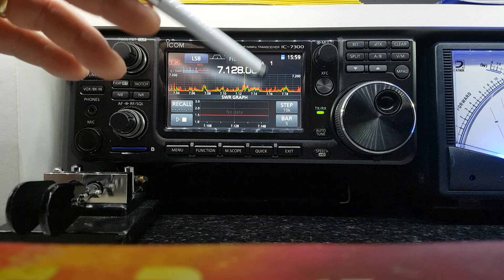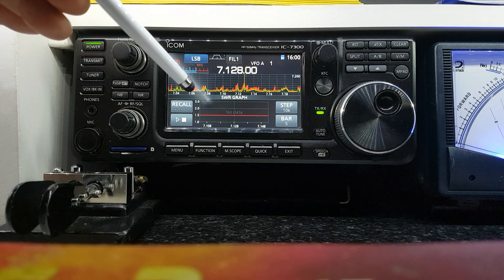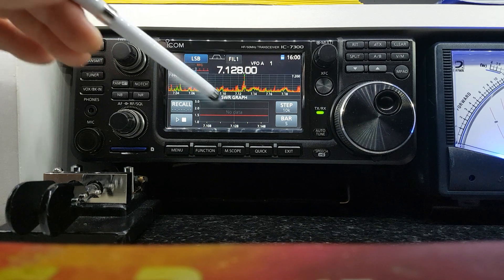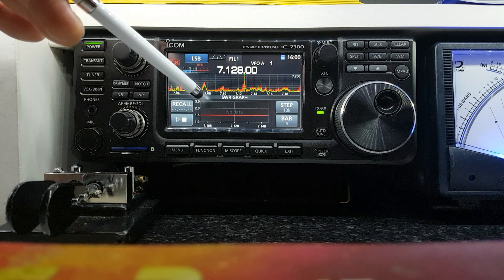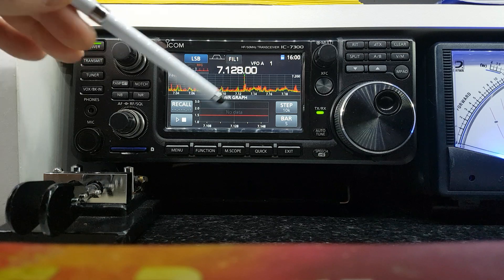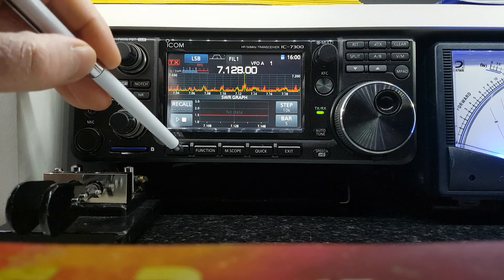The SWR graph — I don't use this. It will probably be aimed at somebody using resonant antennas. I use a doublet so it's not really resonant anywhere. What this feature will do, if you have a resonant antenna, is plot the SWR graph of the antenna and show you where exactly it is resonant on the band. There are videos on YouTube of this in operation.